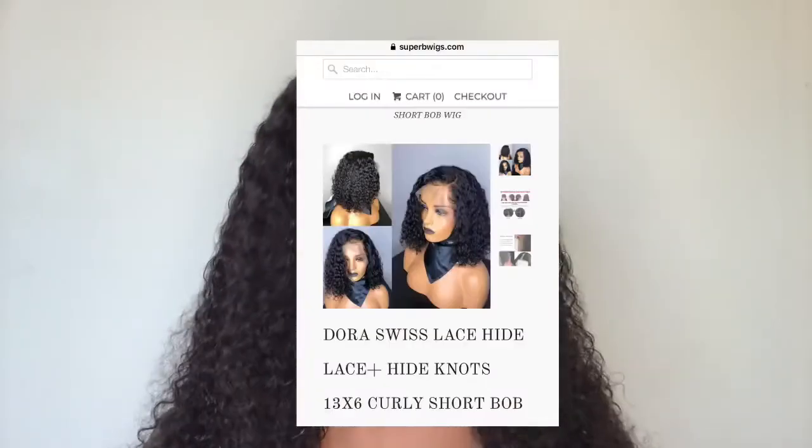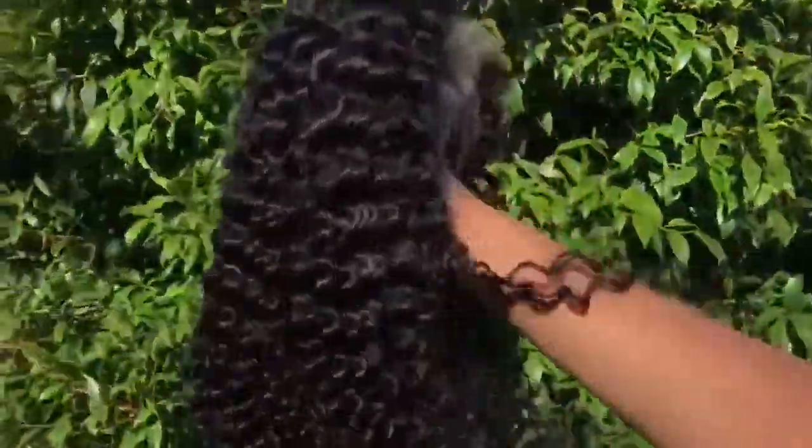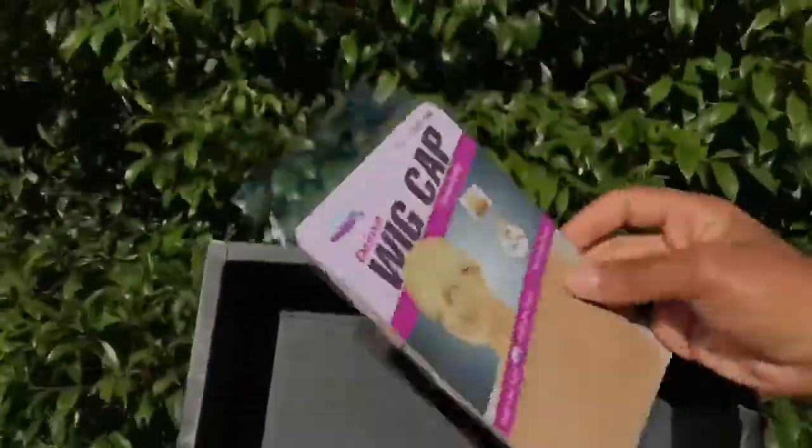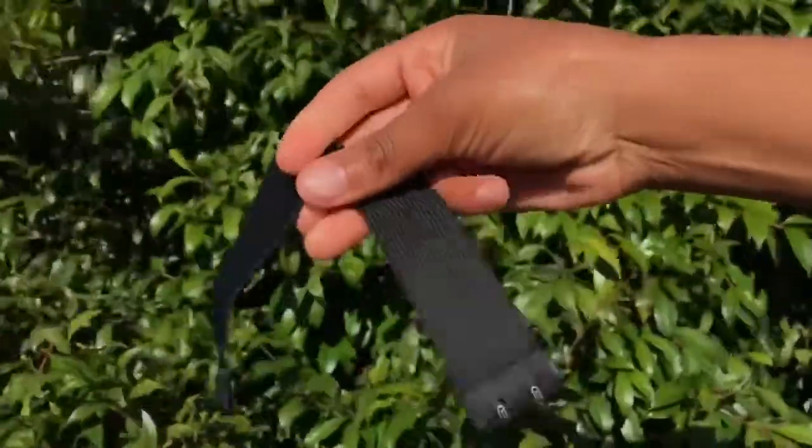On my head right now I have the Dora Swiss lace unit. It is 16 inches, it is a short bob wig, and when it is stretched it is a lot longer than that. This wig comes inside the Superb Wigs box. Inside the box you get a wig, you get two wig caps, and you also get band straps.